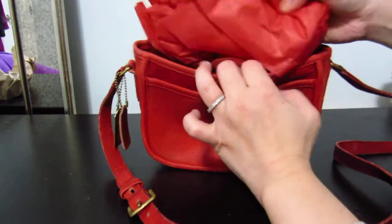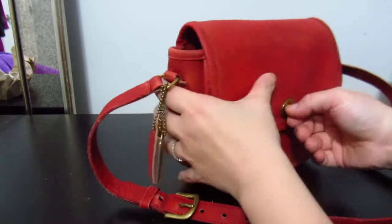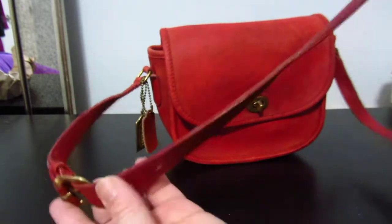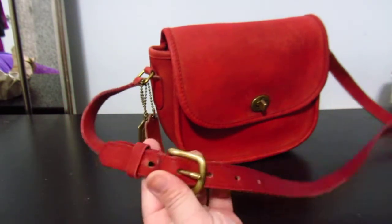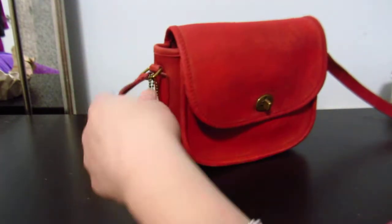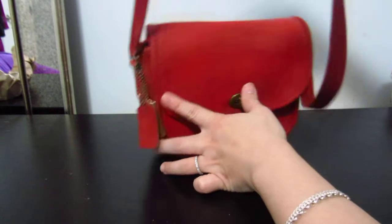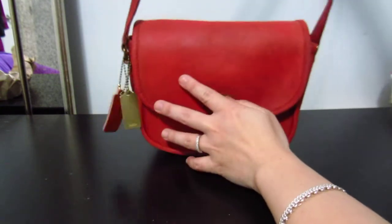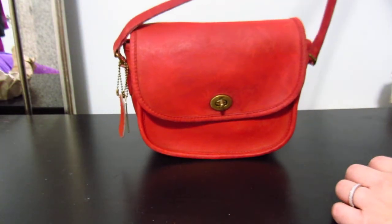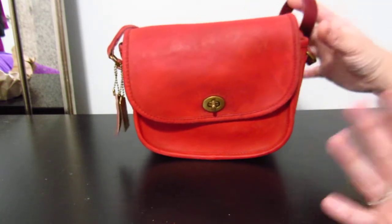A little backstory: I've always wanted a Coach Rambler's Legacy in 'currant,' which is a sort of plummy, winey color, but it's so hard to find and so expensive. My bag friend and I were discussing this, and she found me this listing — it was probably listed just minutes before, and when I saw it I was like yes.